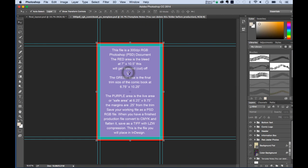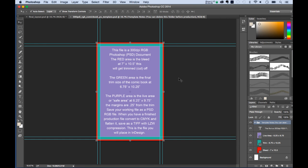I'm going to open up my Photoshop template. It is 300 DPI and we work in RGB — red, green, blue. The red area is the bleed, so any artwork that ends up there will be trimmed off. Our bleed size is 7 inches by 10.5 inches. The green area is the final trim size — a standard US comic book is 6.75 inches by 10.25 inches.